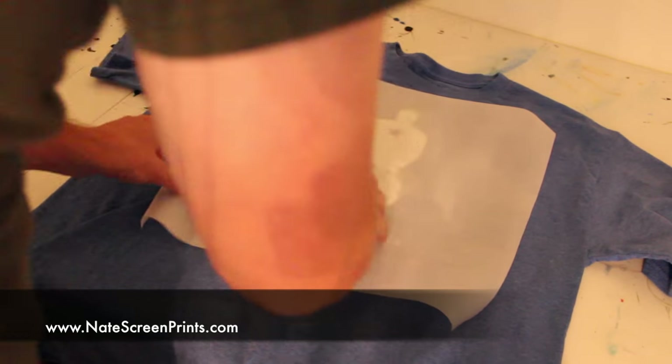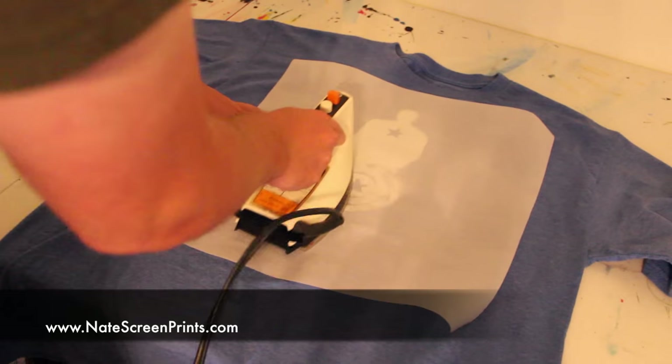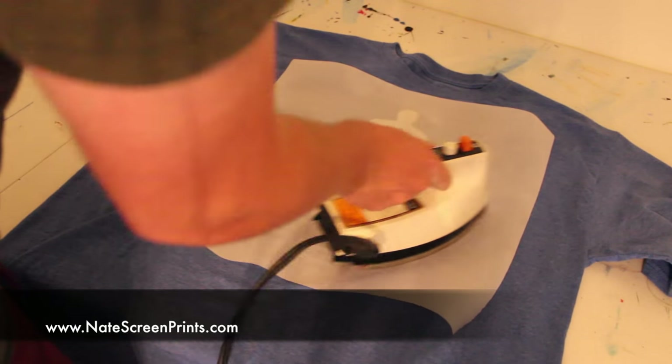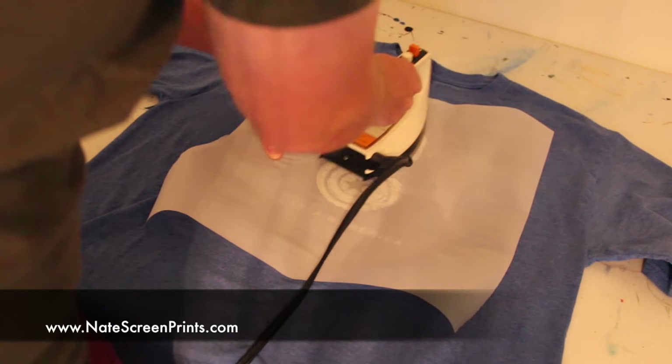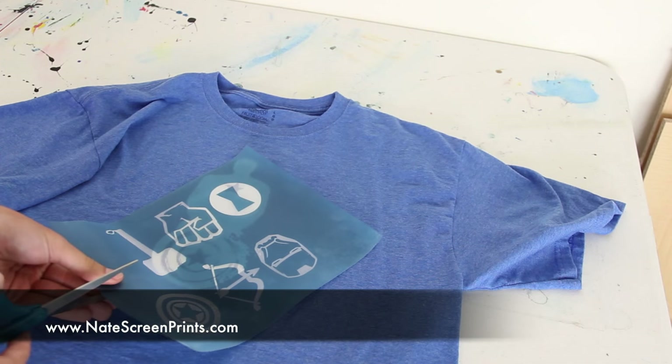Once the image is dried on the t-shirt, I use a piece of parchment paper — just a simple cooking sheet parchment paper. I lay it on top of the image and use an iron to heat set the image into the t-shirt. This is just melting the ink into the t-shirt to make sure it's permanent — it's not going to flick off or anything.